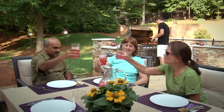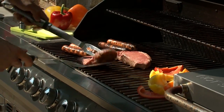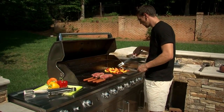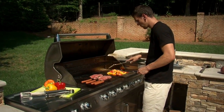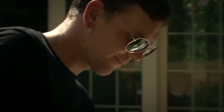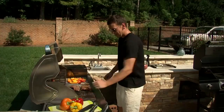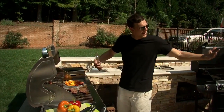Your friends are gathered for a cookout on your patio — do you know how much gas is left in your propane tank? Maybe it's enough, maybe it isn't. But do you really want to take that chance? Nothing brings a cookout to a screeching halt faster than running out of gas.